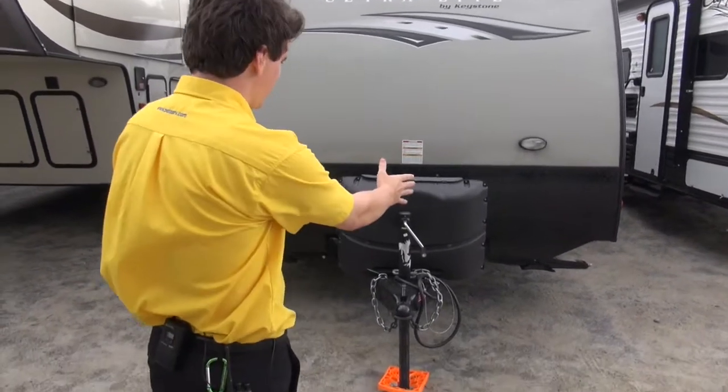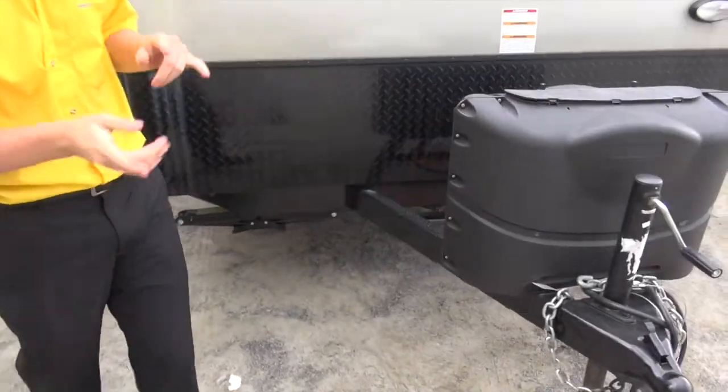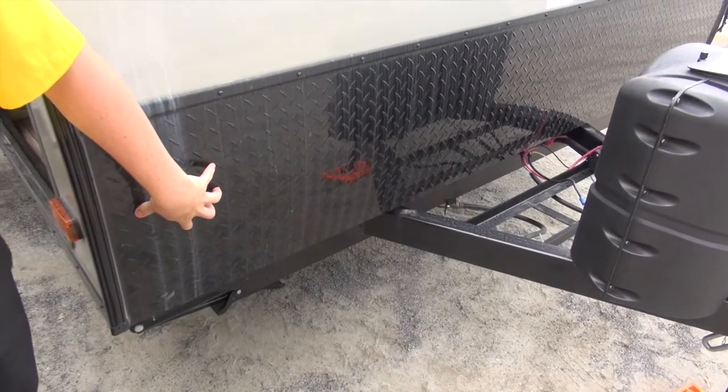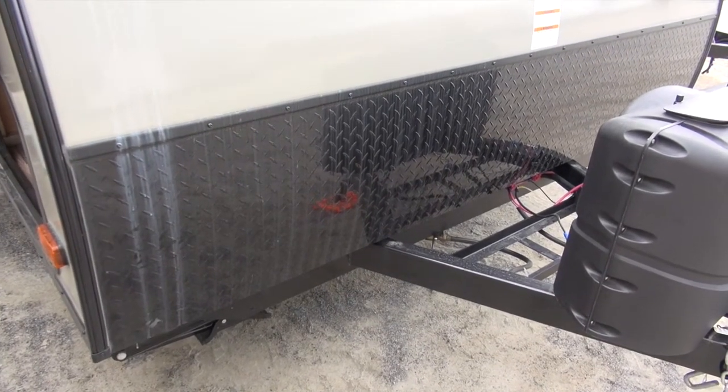Right up front on our A-frame you have twin propane tanks. Directly behind that you have enough room to fit dual batteries. Right here you'll see your diamond plate rock guard, to help protect your camper from rocks flying up down the road.